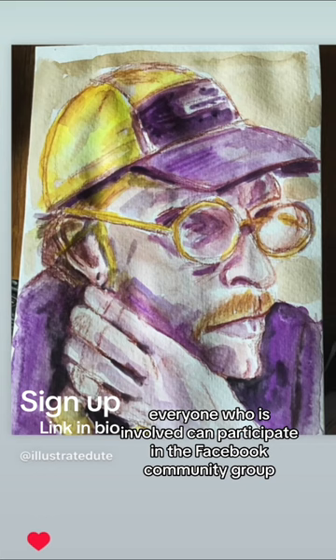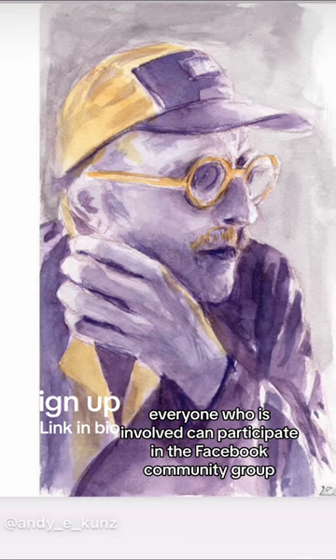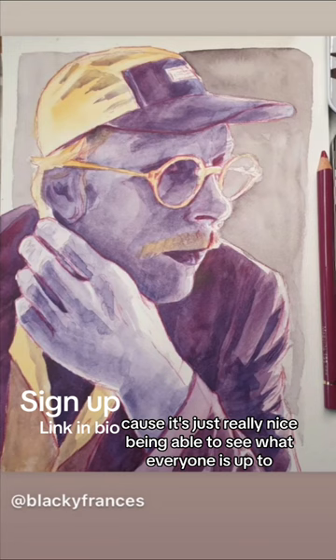Everyone who is involved can participate in the Facebook community group — there is a link on the class website. I encourage you to share on Instagram as well, because it's just really nice being able to see what everyone is up to.